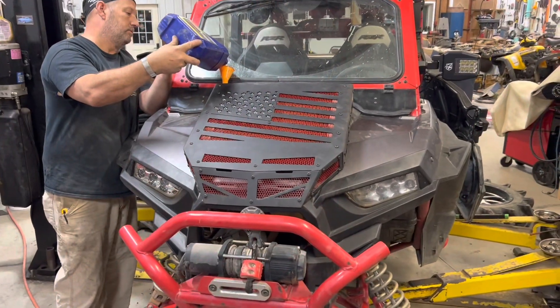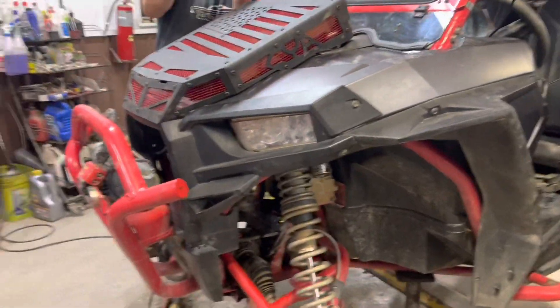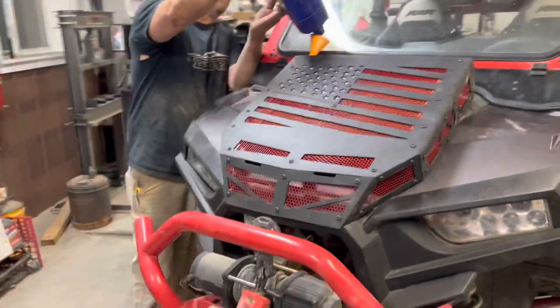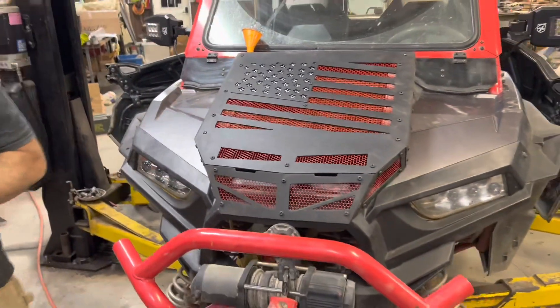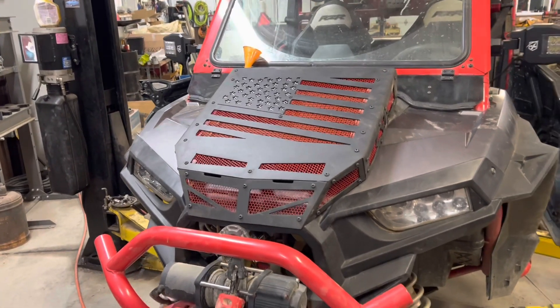We ended up having to do the same thing for the bottom line as we did for the top — we spun it around until there were no kinks in the line. Got all the last bolts hooked up. It was quite a pain to do, but it looks good.